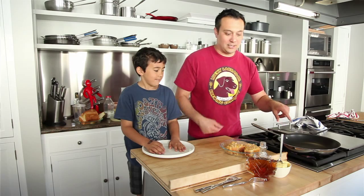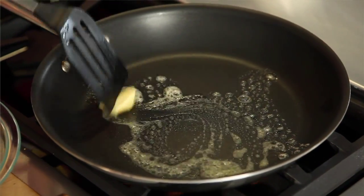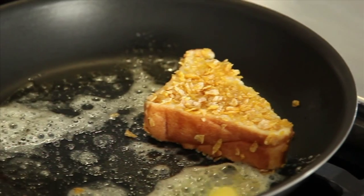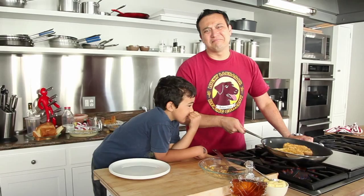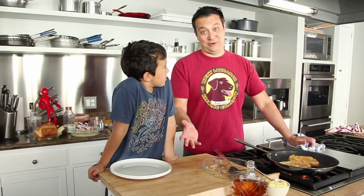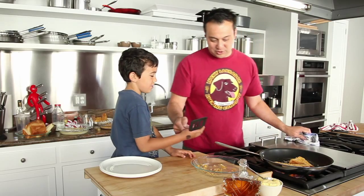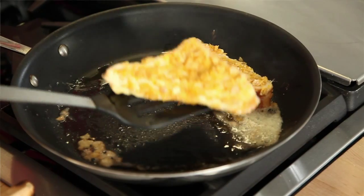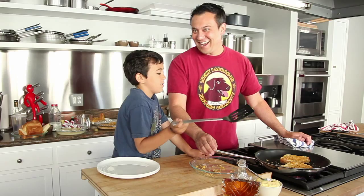I've got a pan that's already hot. A non-stick skillet is really the best way to go. I'm going to put about a tablespoon of butter in there and let that melt. It's going to take about two minutes a side to really get where you want. You want a medium hot pan with a lot of butter — I mean, you're having Frosted Flake French toast, don't be afraid of a little butter. Here, lean in and flip these for me. Good. Excellent.